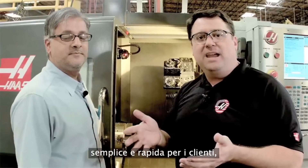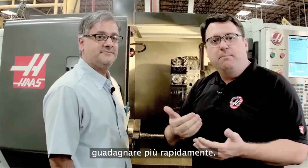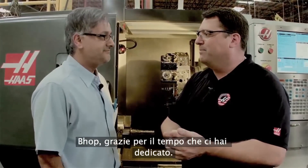That's real Haas value — making it easier and faster to run your parts, get back into the cut, and make chips faster, which means you're making money faster. Pop, I appreciate the time. Thanks a lot.